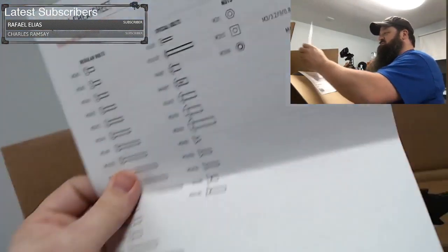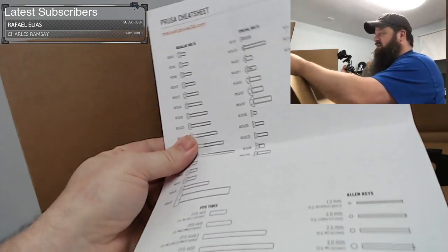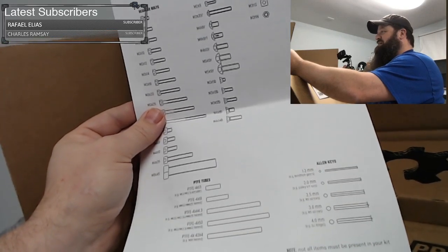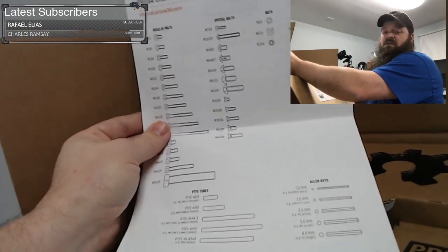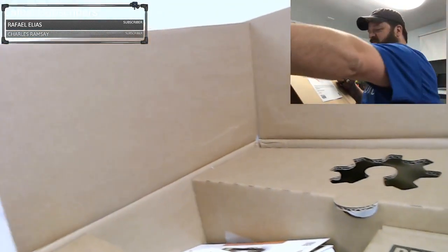I'm in the middle of this move, so it's been kind of crazy. Half this house is packed up, going through closing on the new house. Here's a sizing sheet for bolts and stuff. The Prusa Mini, I believe, is still only four bolts to put together, but they give you the standard sizing sheet just in case you come across other bolts and need to see what size they are.